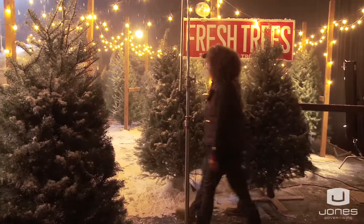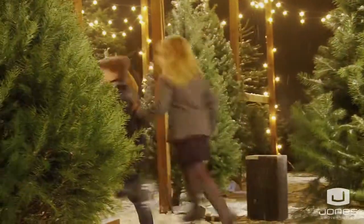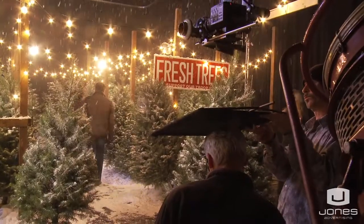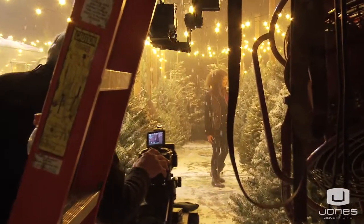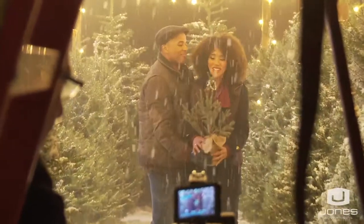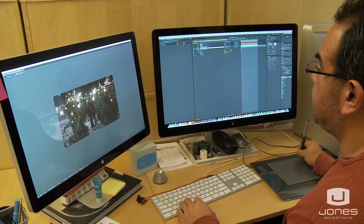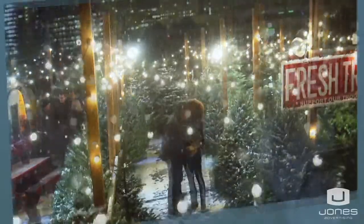And action! At the same time that we were filming with our jib, we were also simultaneously filming with our Dana Dolly so that we could duplicate shots from different angles. In this case, we created it on a stage and we added the city in post-production in the background.